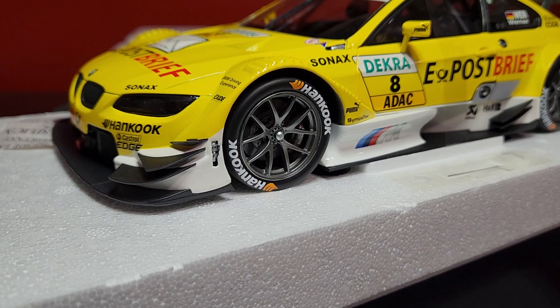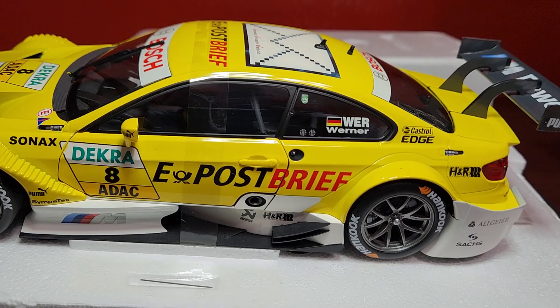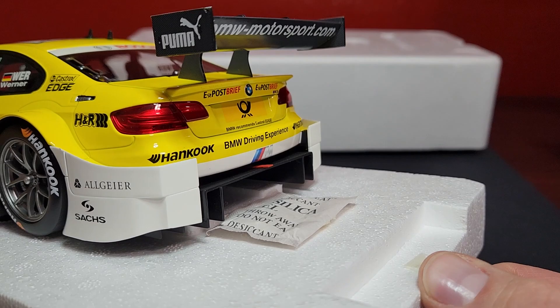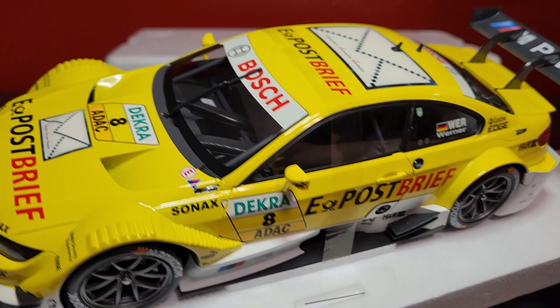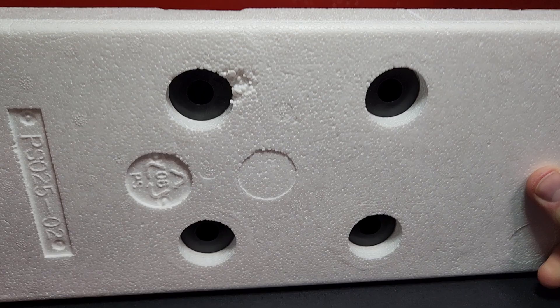The detail on this is absolutely ridiculous — look at the hood latch on the front, it looks just insane. Minichamps is definitely a very nice high-premium brand. The antenna right here needs to be assembled on the top, but this is looking absolutely fantastic. They do have a nice little silica pack in there to keep it from getting any moisture — something Green Light needs to learn how to do.